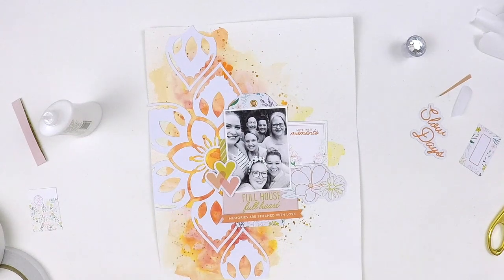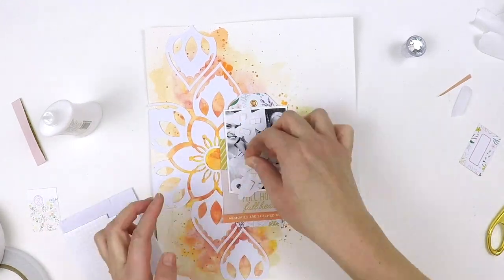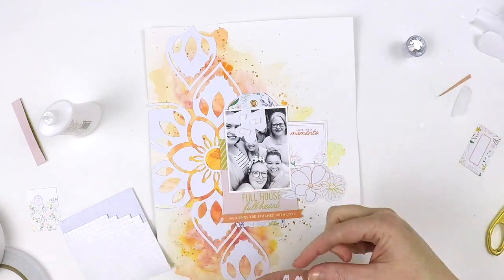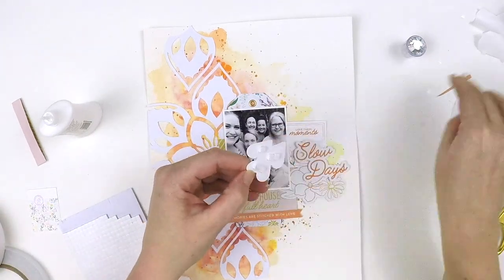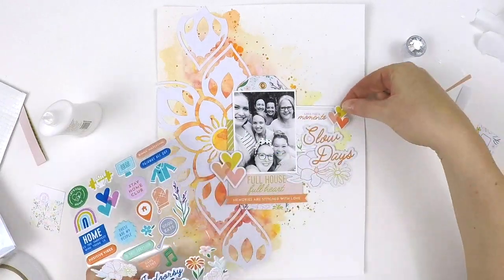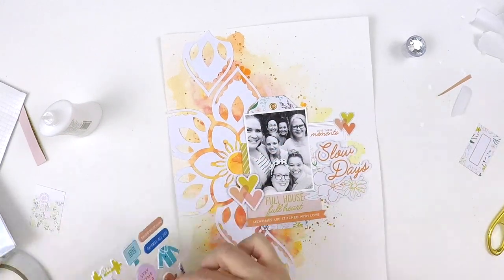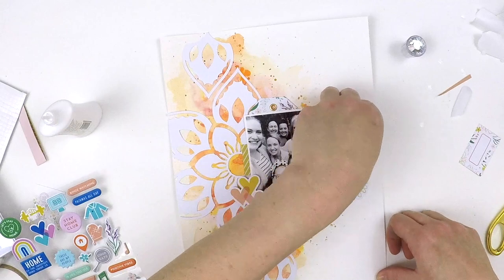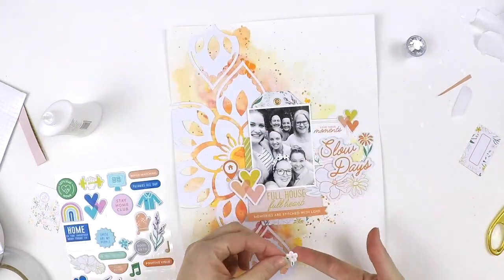Here I'm layering up around the photo. I printed it with a little white border and I'm using a tag and a little tag pocket, just adding a cluster around the photo to give it a cuddle. When I'm layering up my photos I think about giving them a cuddle — adding multiple layers, roughing up edges, tucking in little bits of ephemera — but I don't want to smother it so you can't see the photo. I tend to cluster around my photo rather than doing clusters all over the page.